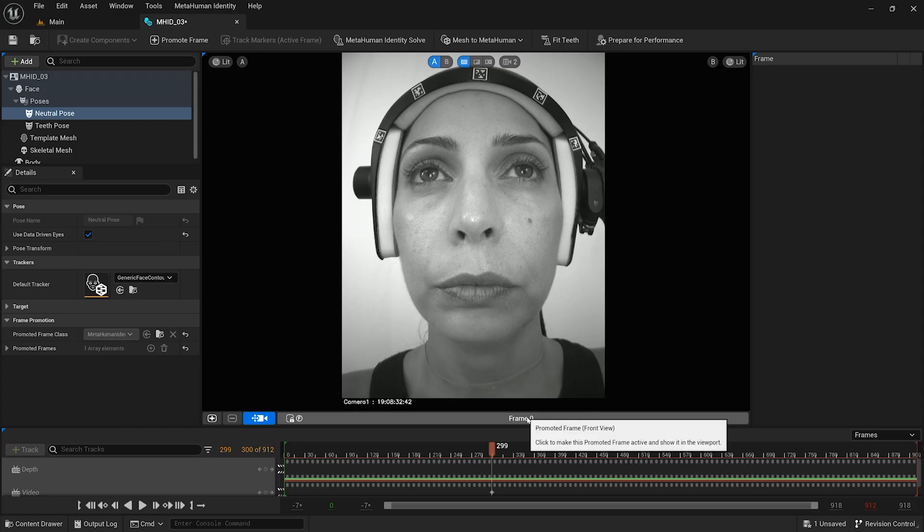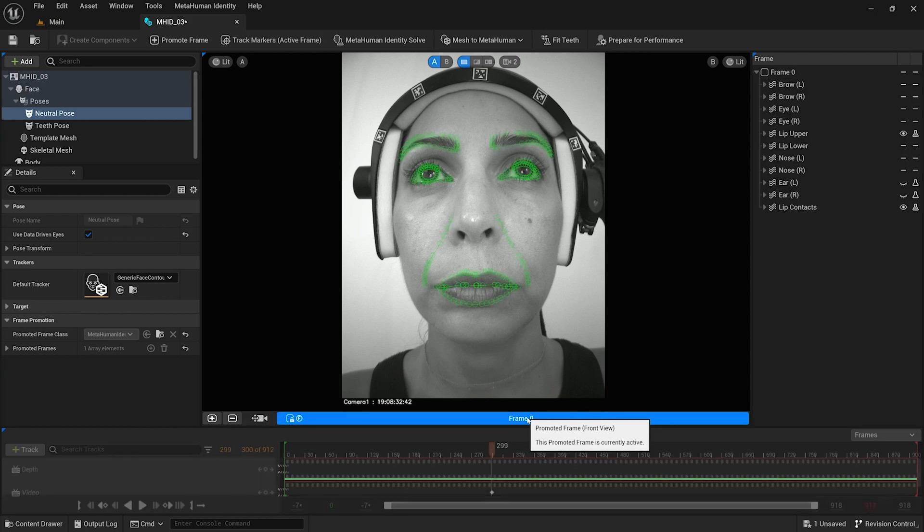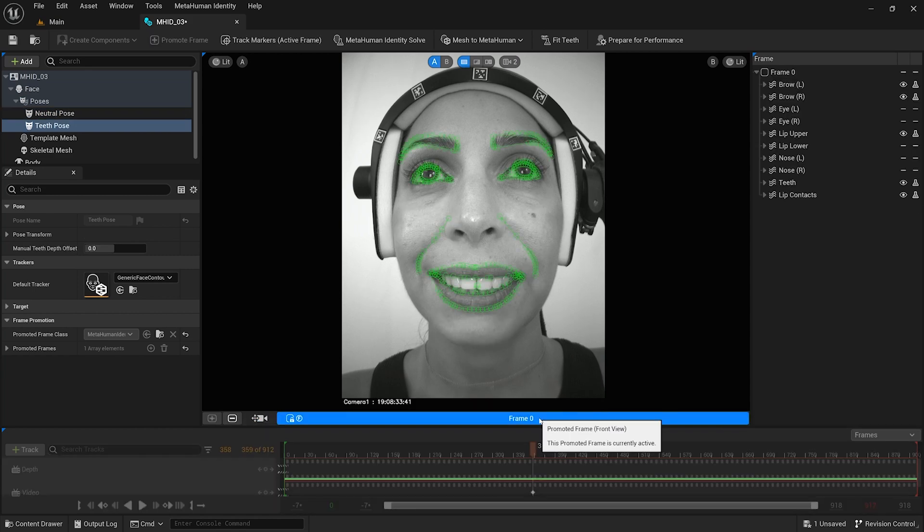For a head-mounted stereo couple, it is only possible to capture a frontal frame, so in this case a single frontal frame followed by a teeth-fitting pose should be used. If the iPhone will be head-mounted, you could do the same, but it would be better to take it off and capture three frames instead.